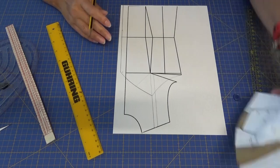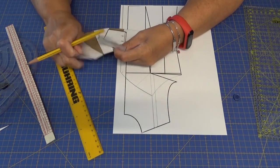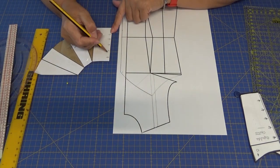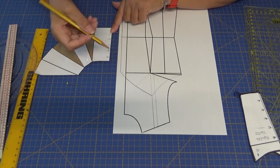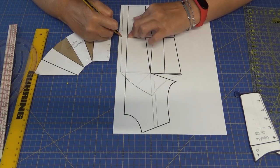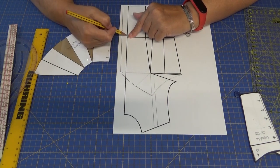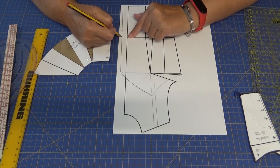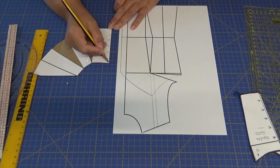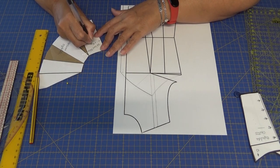¿Os acordáis lo que os dije del peplum? Que lo que podíamos hacer era duplicar. Duplicamos el peplum y a la parte central — esta parte aquí — no va cortado al lomo sino a la orilla de la tela. Pues hay que darle los centímetros que le hemos dado arriba. La parte del delantero, al cruzar un delantero sobre otro para hacer la botonadura y poner los botones, tiene que llevar esos centímetros de más.